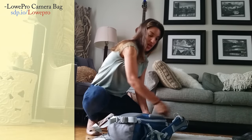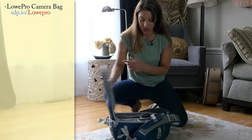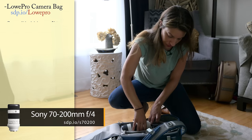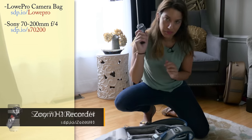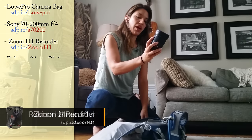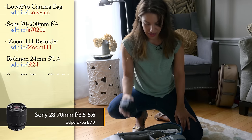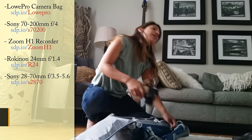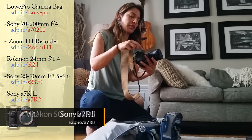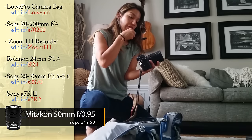One thing I like is that you open it on the back, so you're never susceptible to having someone opening your bag and having all of your stuff fall out. I'm bringing the Sony 70-200, a mic, the Rokinon 24mm lens, the Sony 28-70, the Sony A7R Mark II, and the Miticon .95 f-stop 50mm lens.